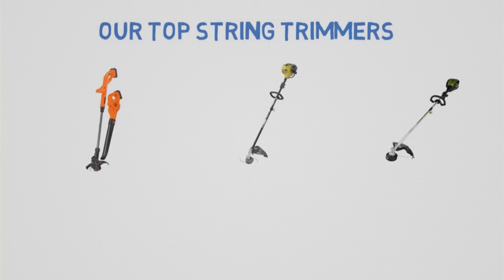So that sums up our top string trimmers of 2019. We hope you enjoyed. If you did, please leave a like on the video, and if you're new here, hit that subscribe button. Until next time, have a great day.